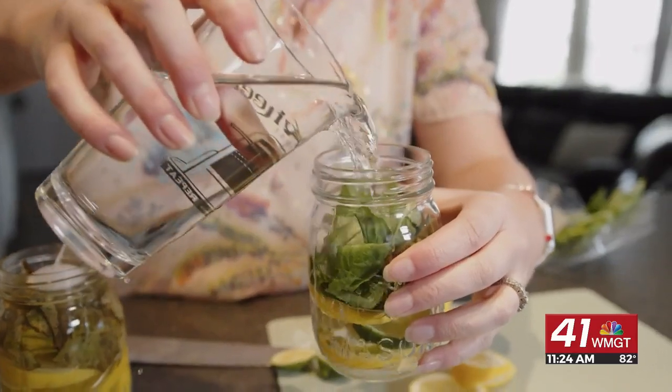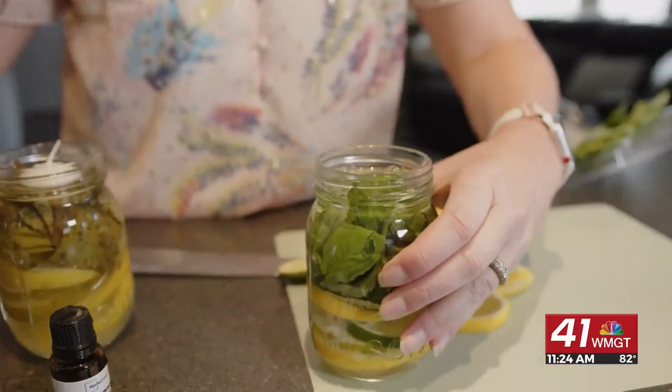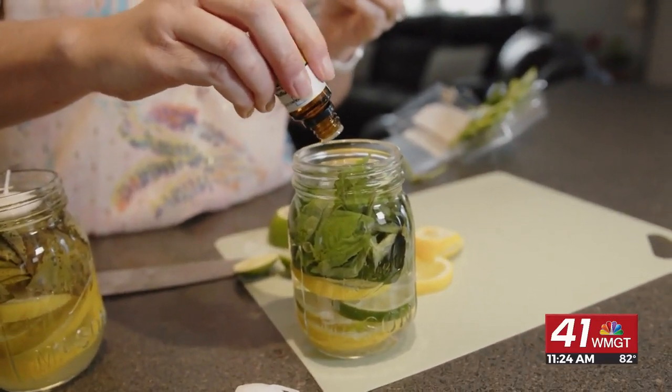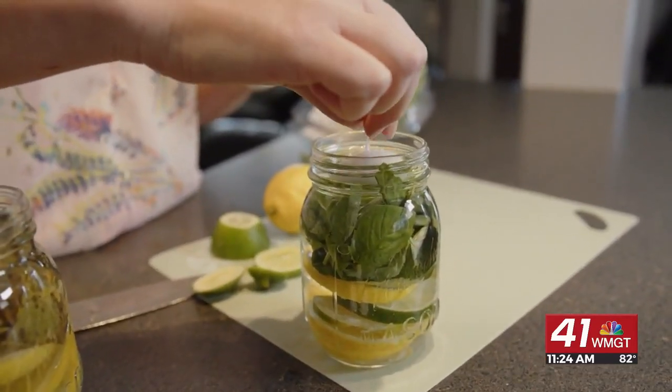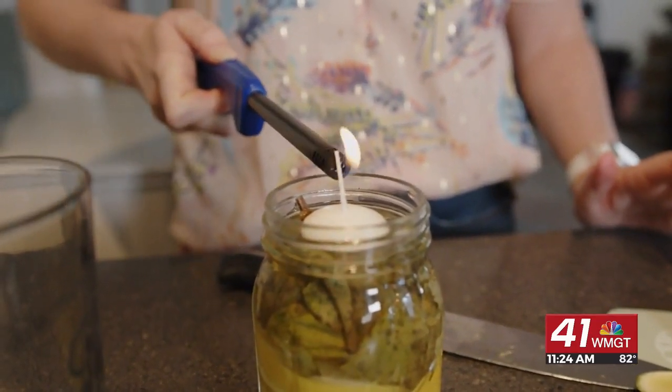Then fill it up with water. Once the water is up to the very top of the mason jar, put in about 10 to 15 drops of your lemongrass essential oil. Once that's in, you can put your candle in, stick it outside, light it up, and just enjoy how cute these little mason jars are.